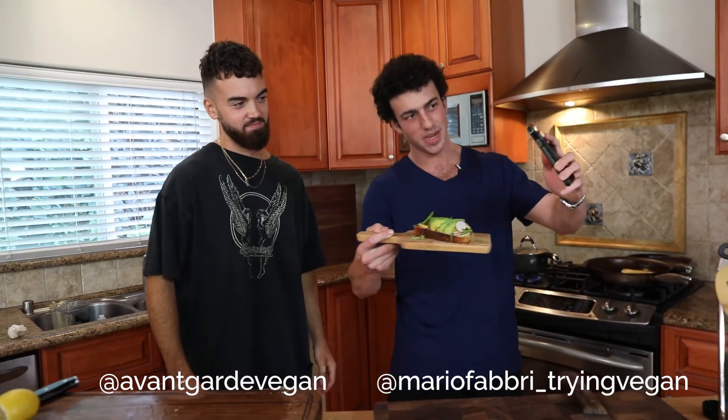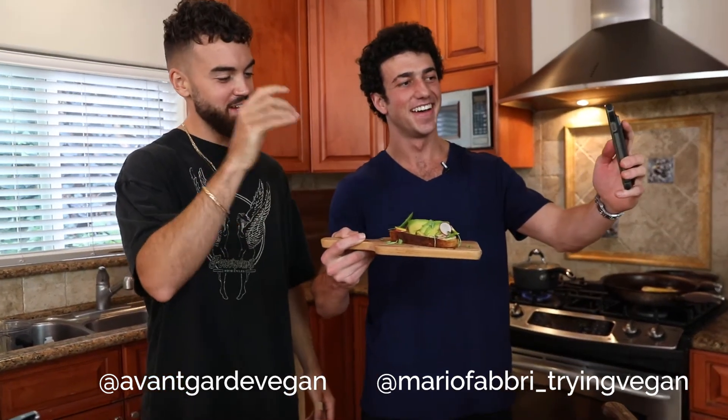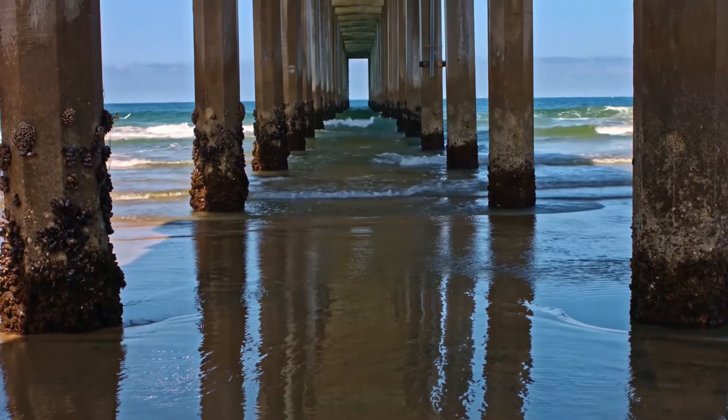Look at what he made right here! So this is an over-the-top fancy avocado toast with hummus, avocado rose, and a beautiful garnish. It's time to invite our third guest into the kitchen to judge and let us know what she thinks about our creations. So I'd love to welcome Nikki — come on in! Welcome to the Trying Vegan with Mario kitchen.